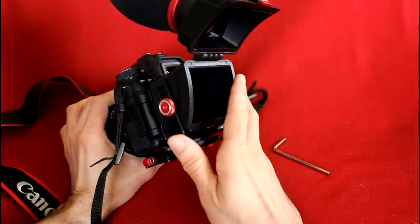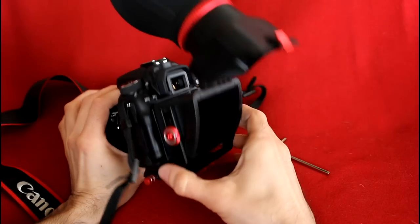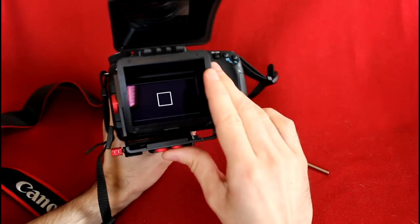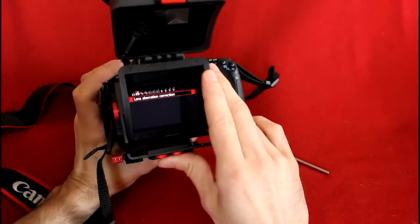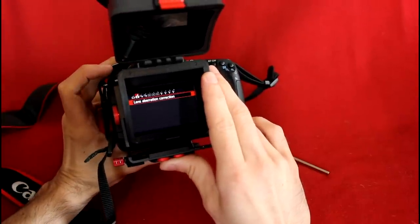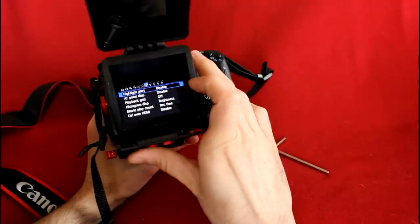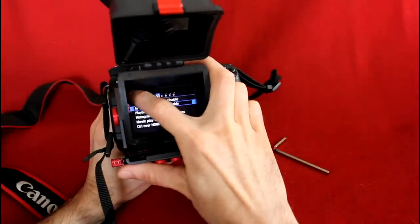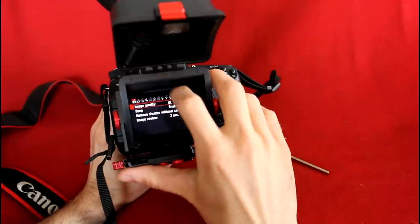This is an extremely well-built product. I am impressed. I'll prove to you that you can access your LCD screen — press menu, and here you can see there is no problem accessing even the leftmost icon there.